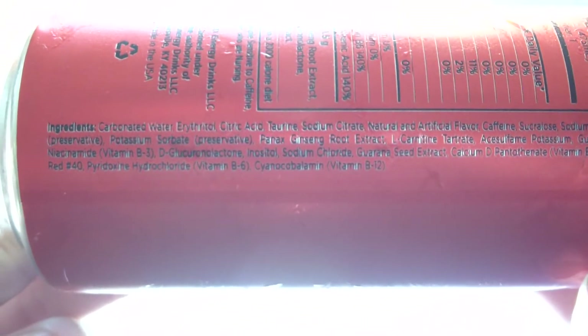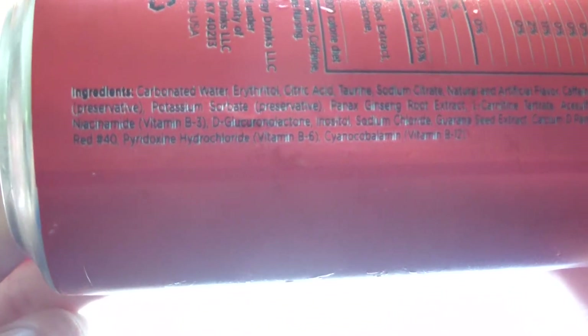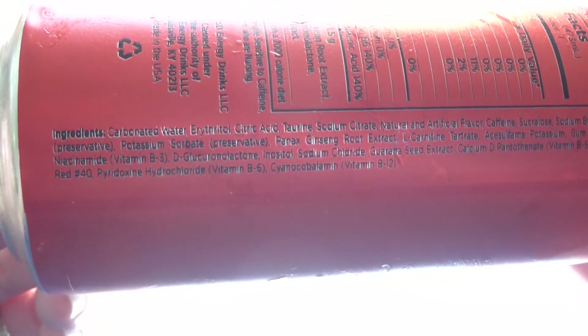Got the crazy ingredients over here. I don't know why they're crazy but I just feel like saying that they are. It's got Red #40 in it.